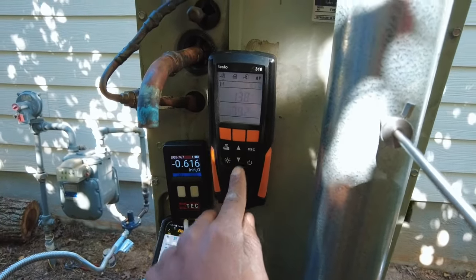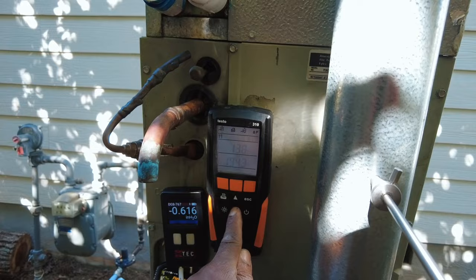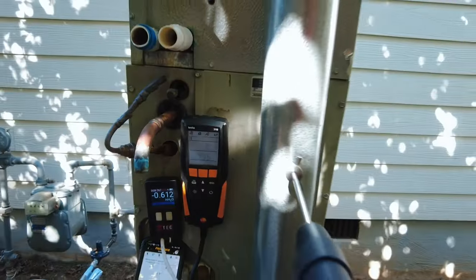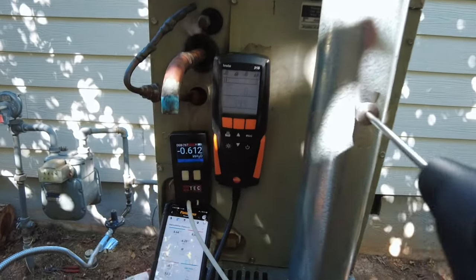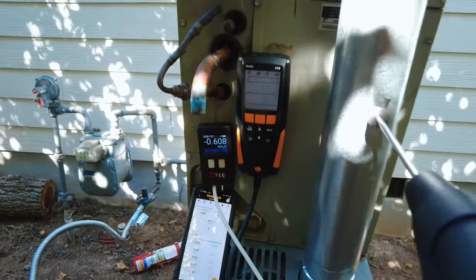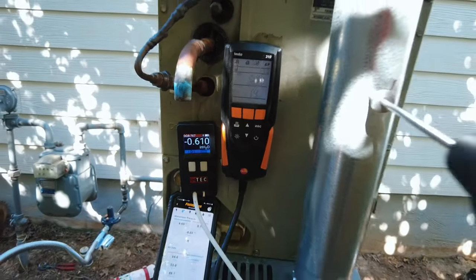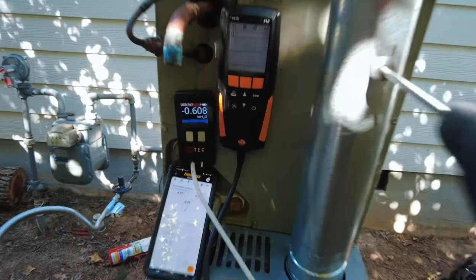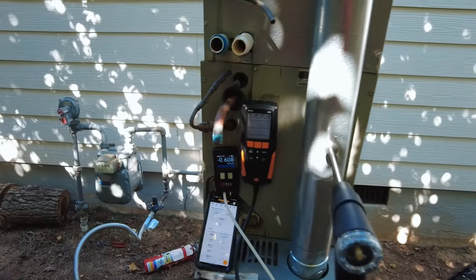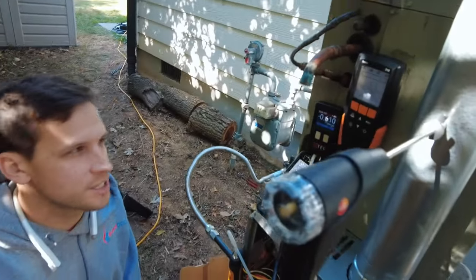We'll see if putting holes in it causes CO to skyrocket, and we can also watch if dialing up the gas pressure causes CO to rise. We simulated a poorly-tuned furnace at 4.7 inches of water column — well over spec — and the CO undiluted was only 52 ppm. That's way out of spec overfiring, and it's surprising that an extra inch of water column still isn't causing a significant CO spike in this furnace.